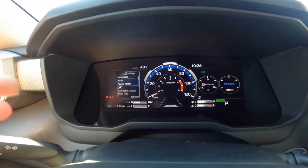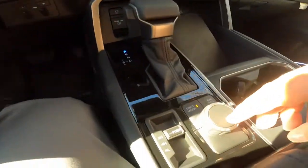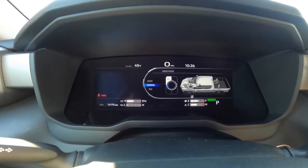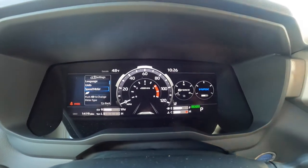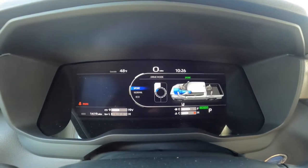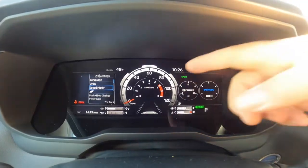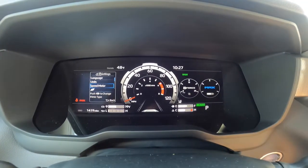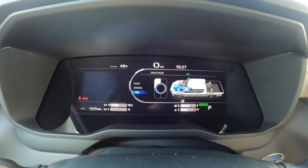I'm back in the speed meter view — this is the one I like. You'll also notice 'Eco' up there. If you come down here you can change the drive mode. If I change from Eco to Normal, you'll see the speed limit still shows but the Eco label is gone. If I flip it again to Sport, the dash looks a little bit different. Depending on what drive mode you're in, the display changes.